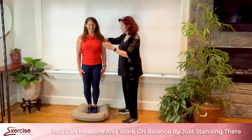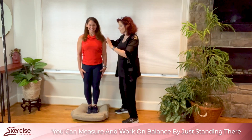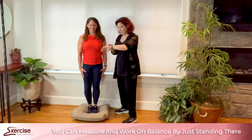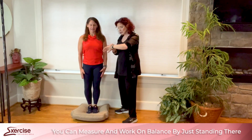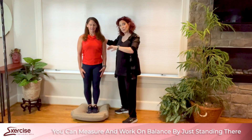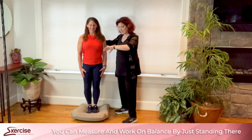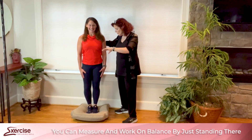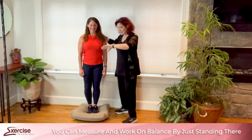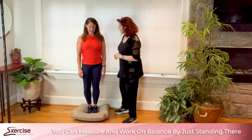It changes everything — it really changes that sense of balance and you get that wobbly feeling. Don't worry, I'm right here. Shoes on or off doesn't really matter; in the study the shoes were on. You've got another 10 seconds — you're doing great. It's wobbly, but you're controlling it and staying within that base of support. Perfect.